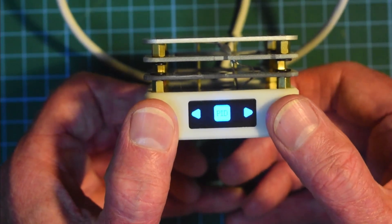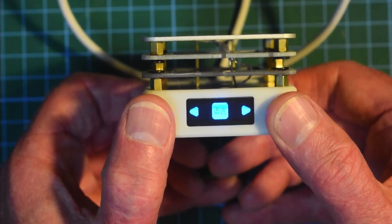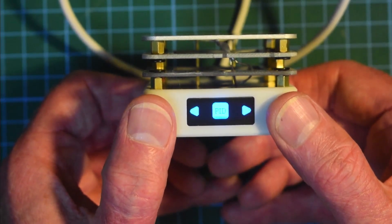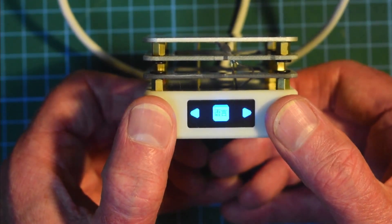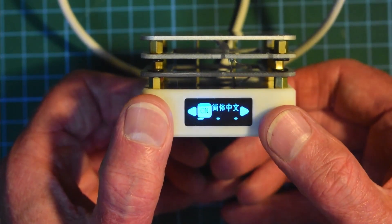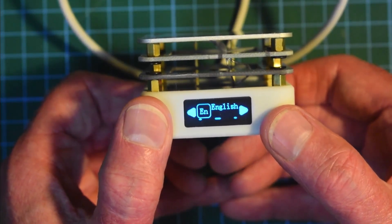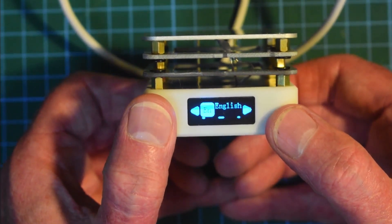It's showing PID, and cycling through the menu items shows mostly Chinese. Going back a couple times and trying a short press gets us into a sub-menu. It's showing CN — I'm guessing that must be the language setting. We've got English now, so I'm guessing short press again to select it. Right, that's now selected.